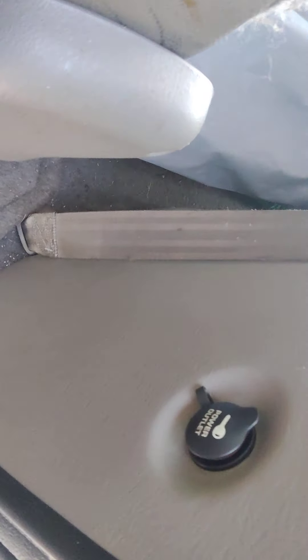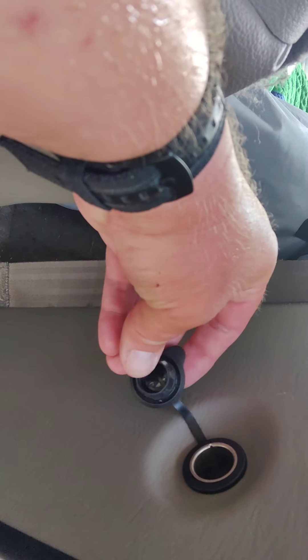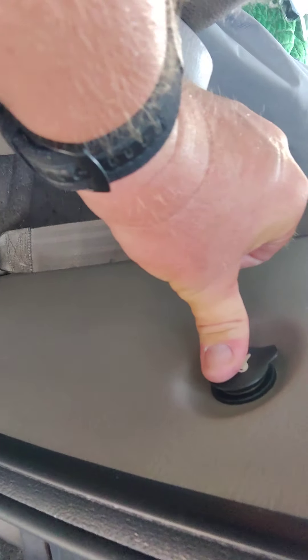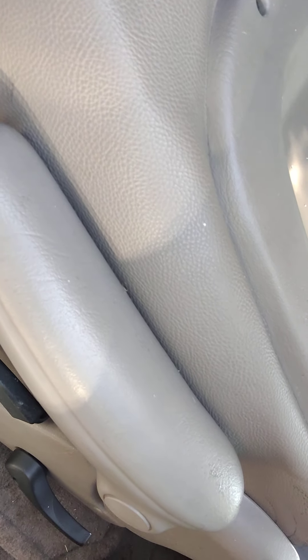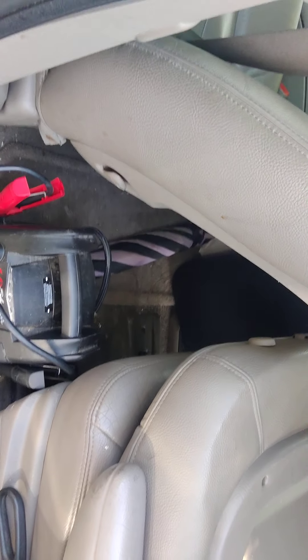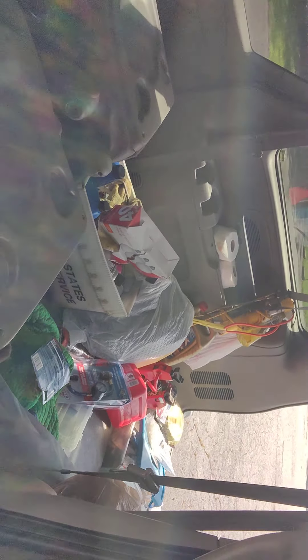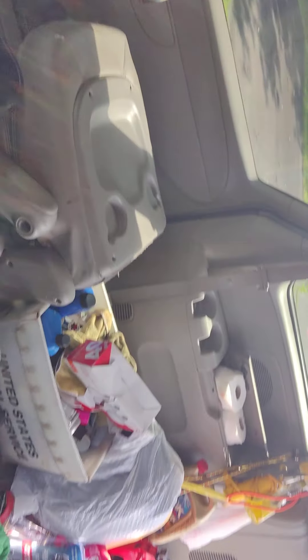We have our cigarette lighter plug-ins, which my inverter has been plugged into and used. I also have a jumper box — probably need to charge that back up. I have a trash can too; I believe in keeping Mother Earth clean. Please hit like and subscribe — you all have a great day!